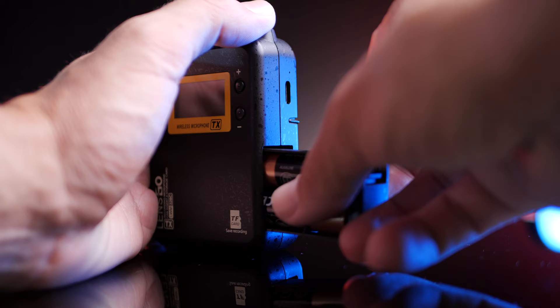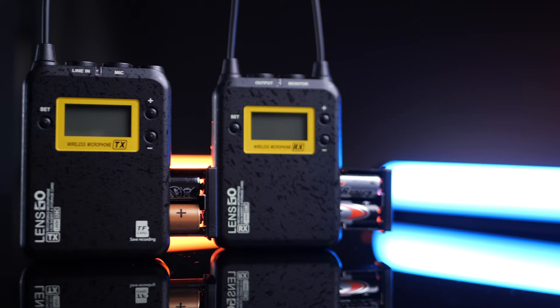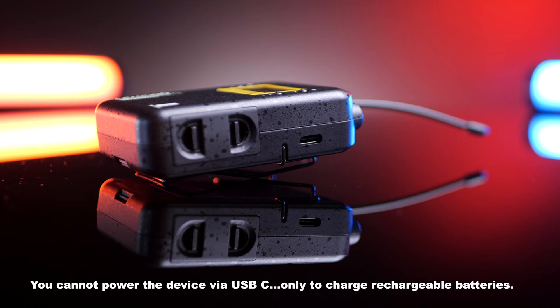It takes a 32 gig card — that's the maximum size — and as you know if you've worked with a Zoom H1, 32 gigs will last you pretty much forever. For batteries, it takes two AA batteries in the transmitter and two AAs in the receiver. However, for rechargeable lovers out there, you can put rechargeable batteries in here and there's a USB-C port that allows you to charge the rechargeable batteries in the device.